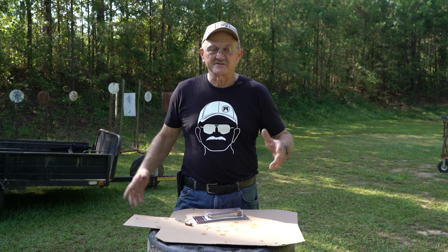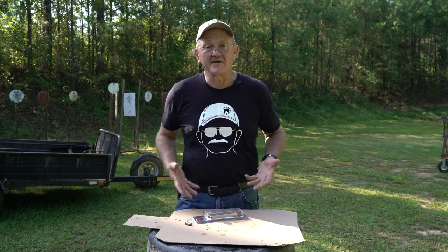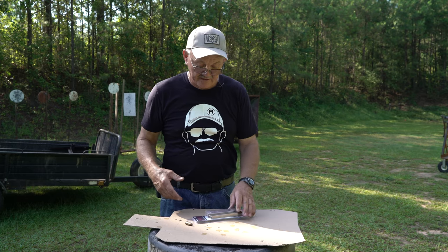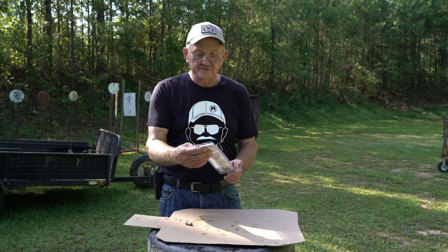Hey everyone, welcome to Gun Gab. This is not a sponsored video. What I have in front of me is a product people sent me that I think is cool, and we're just going to do a show-and-tell. This is the first time I've actually had it out of the bag. It's made by Pull Tag — it's a 1911 easiest load, easiest reload magazine.